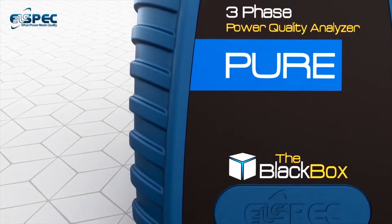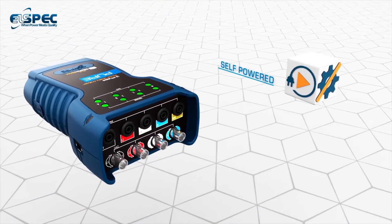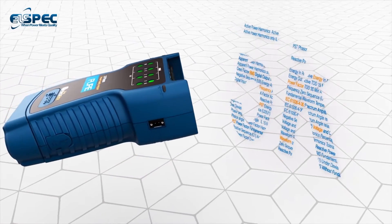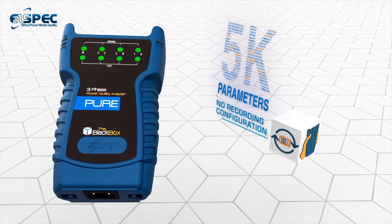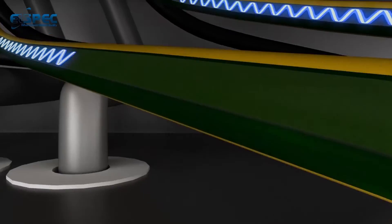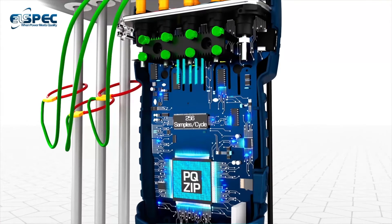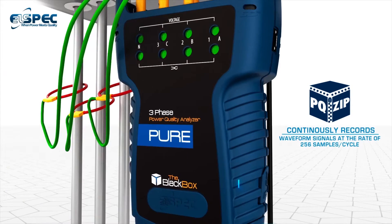Introducing the PureBB by L-Spec. PureBB is a handheld self-powered power quality analyzer that continuously records all power quality parameters without any threshold settings or recording configuration. It's an easy-to-use plug-and-play device that uses a patented PQ-ZIP technology to compress and continuously record waveform signals at the rate of 256 samples per cycle, to meet the testing needs of today and tomorrow.